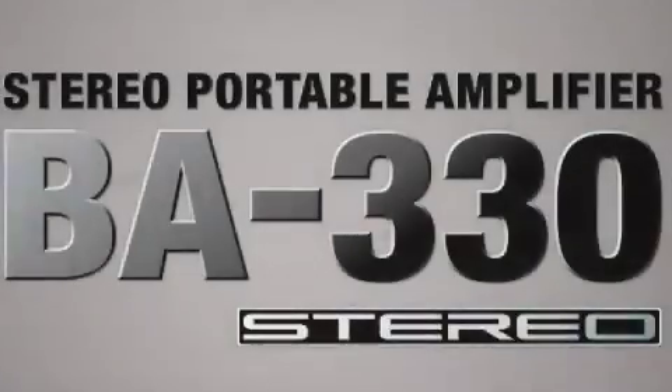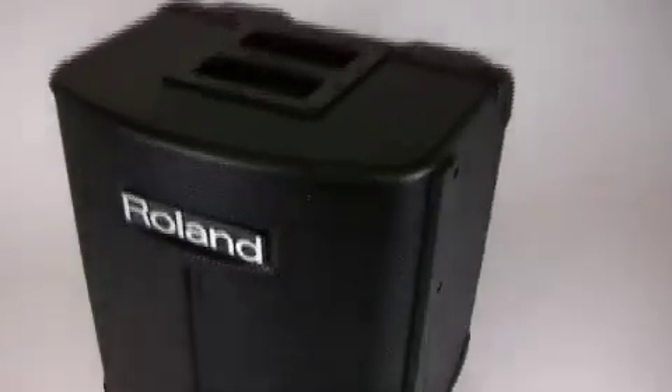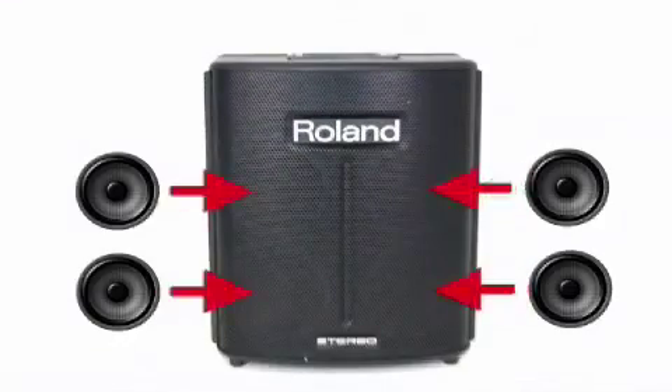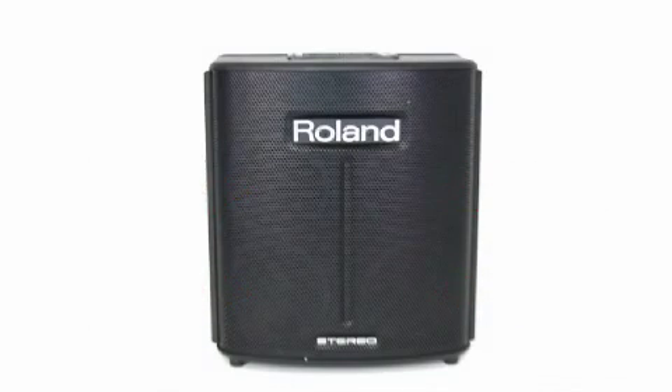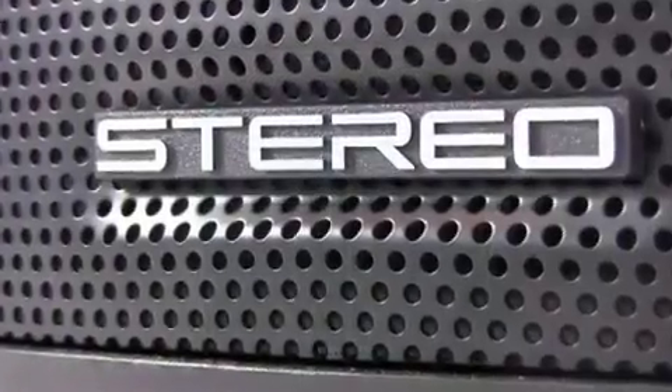The Roland BA-330 Battery Amplifier is an all-in-one digital PA system. With four custom-designed 6.5-inch speakers and two angle-shaped tweeters for wide stereo dispersion, it offers a real powerful and punchy stereo sound.